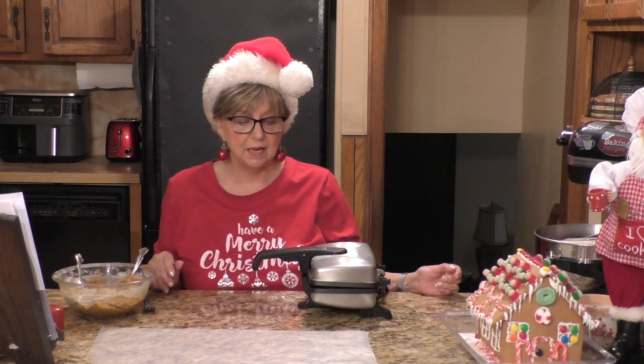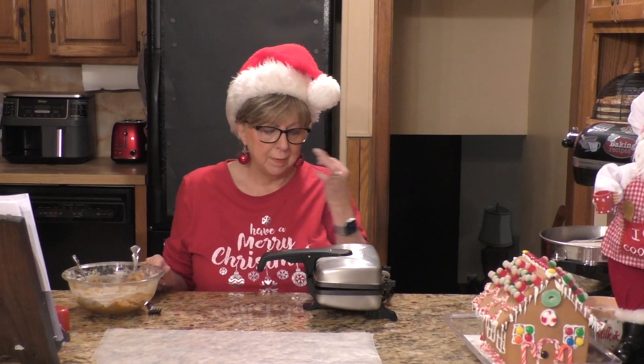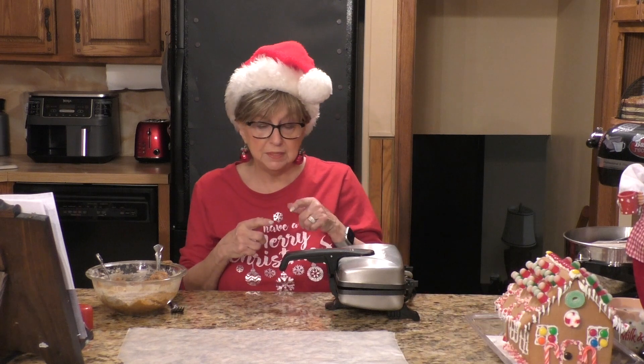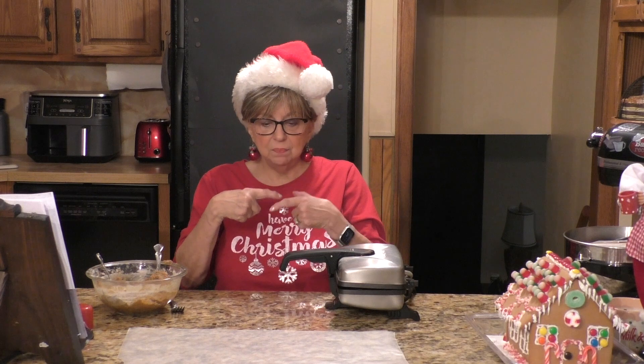Once you get going on these Pizzelles they go fast, and that gingerbread smell is awesome — oh, it smells so good! While we're baking them, so many things you can do with these: you can take two round Pizzelles and put ice cream in the middle to make an ice cream sandwich. For those that know what a cannoli is — you can mold a Pizzelle while it's still warm into a tubular cannoli shell, or even into a cone shape.